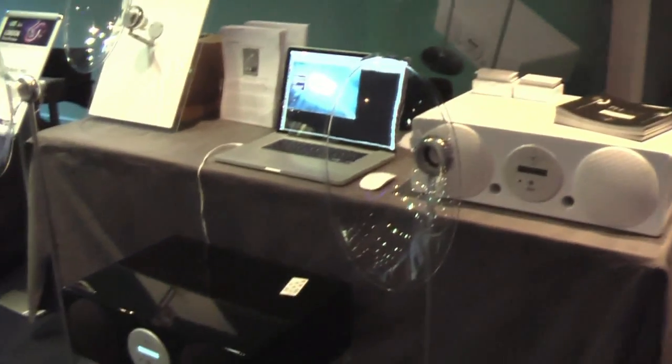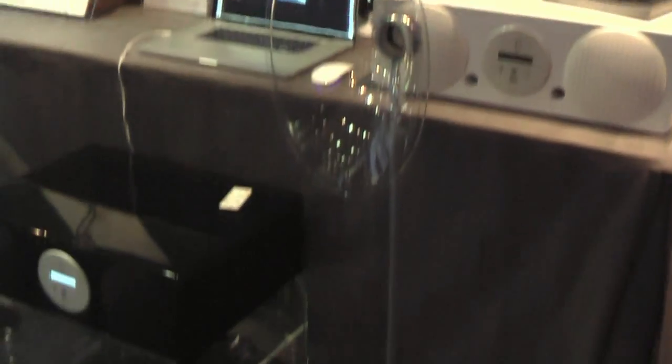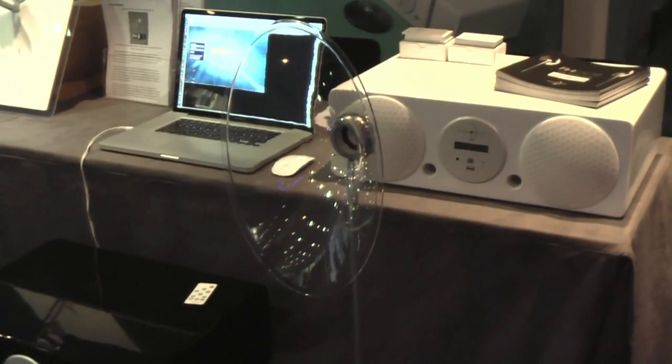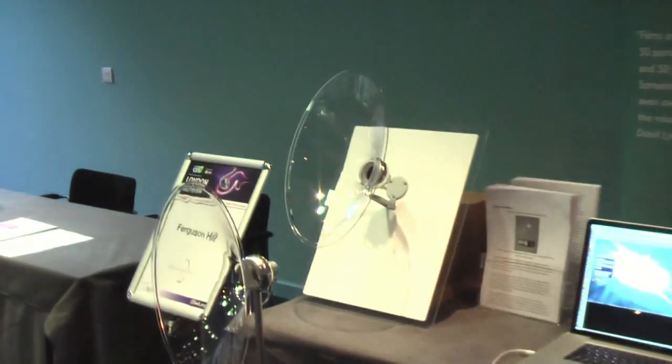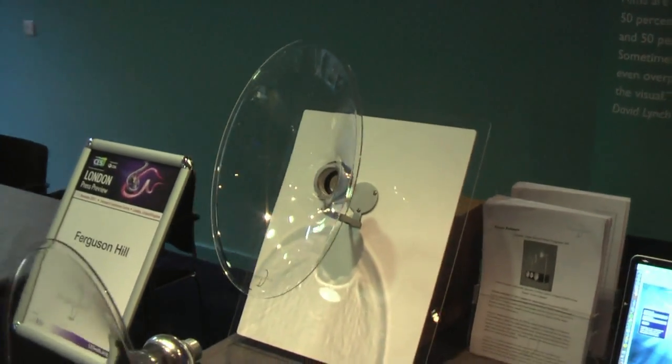This would go well with a flat screen television. I see that you have these mounted on stands, and they can be mounted on the wall as well — there's a wall mount shown over there. So if you want a nice installation with a flat screen TV also mounted on a wall, that works too.